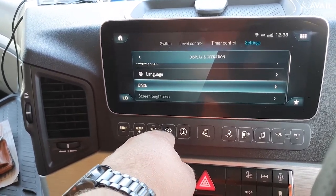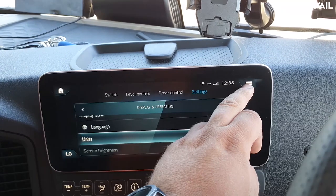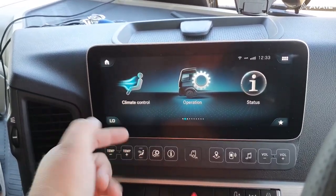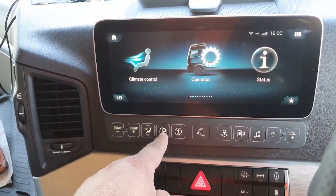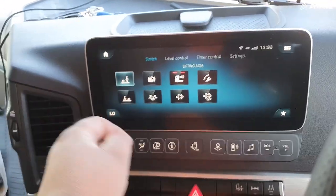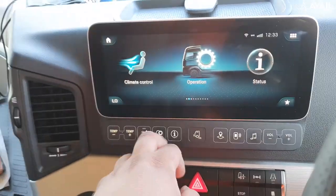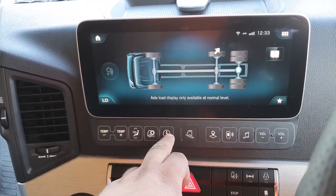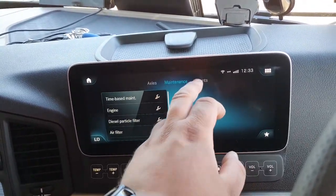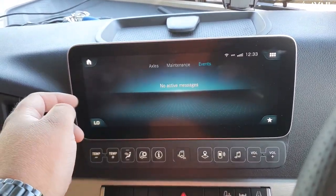Another way of accessing this is by pressing these six buttons up here, which just takes you straight there. So if you're actually at the home page, rather than navigating through menus, you can just click that and it takes you straight to it — very, very handy. We've also got the information page that would tell you what your axles are like, any maintenance which is due and any events which may have happened.